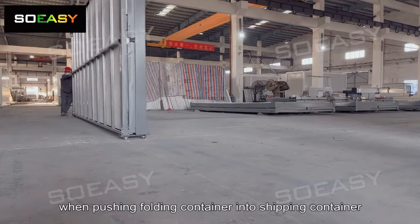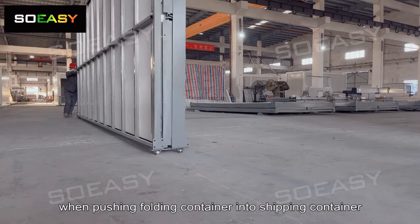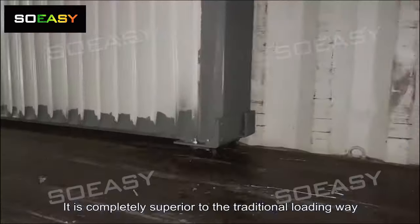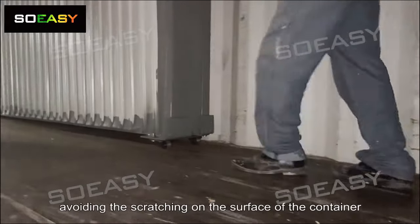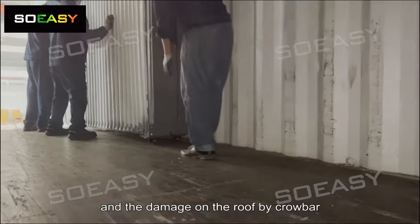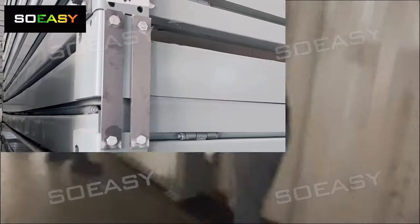Wheels save time and effort when pushing the folding container into a shipping container. This is completely superior to the traditional loading method using rollers and crowbars, avoiding scratching on the container surface and damage to the roof during loading and unloading.